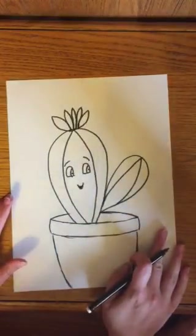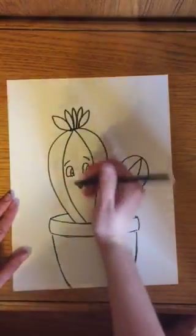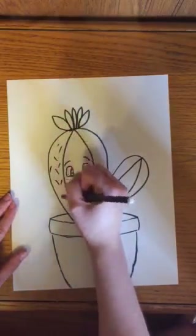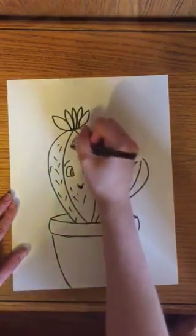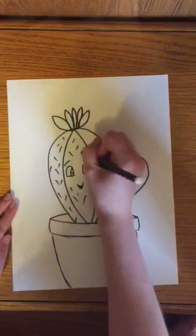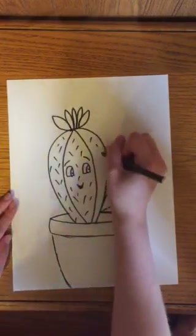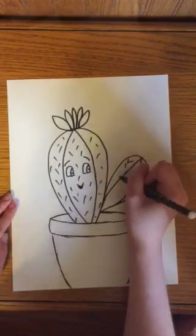This is my favorite part — you get to put the needles on the cactus, the little things that stick you. You just do a lot of cool little dashes that almost look like sprinkles on it. Just put them everywhere! You can also do this with a different color if you're using a black marker or a pen.